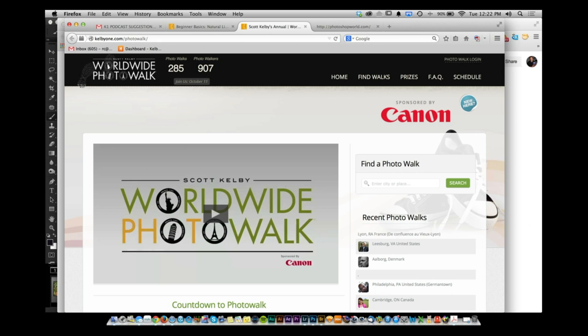Last year close to 29,000 people participated in one single day. Sign up at WorldwidePhotoWalk.com — whether you want to join a walk in a city near you or host your own.